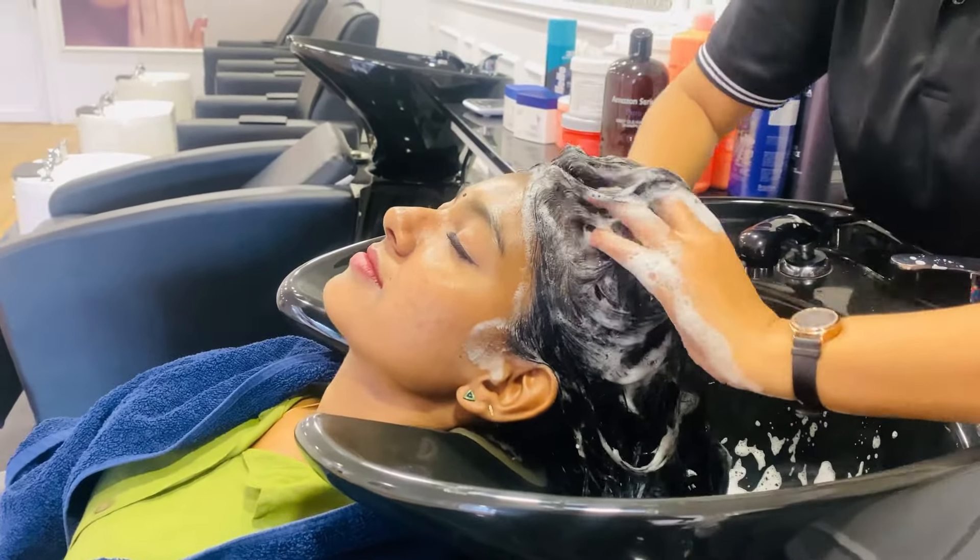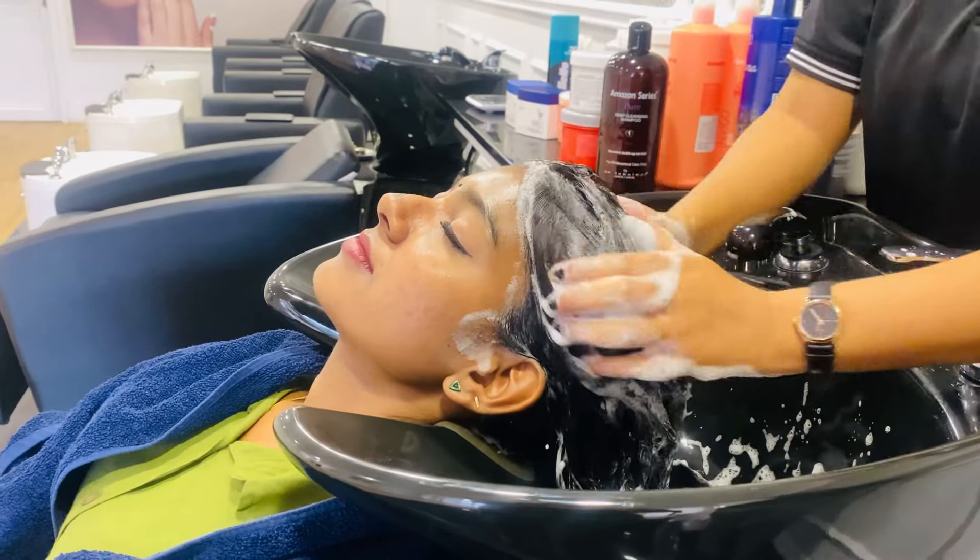I will tell you about all the details. We are going to take a look at the hair washing.